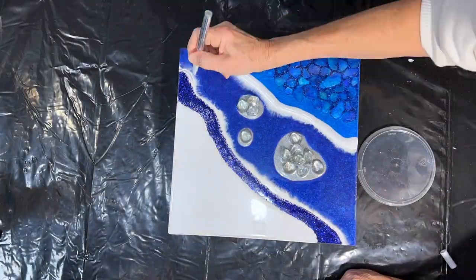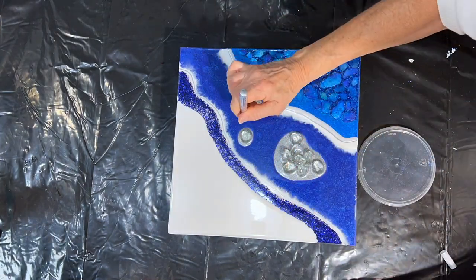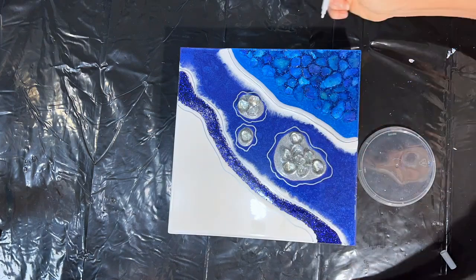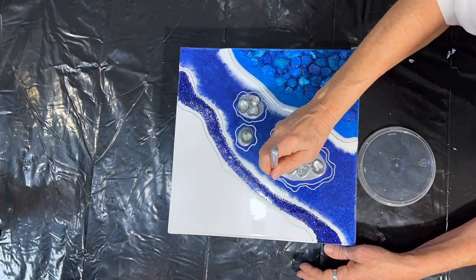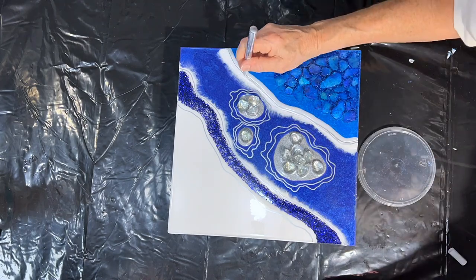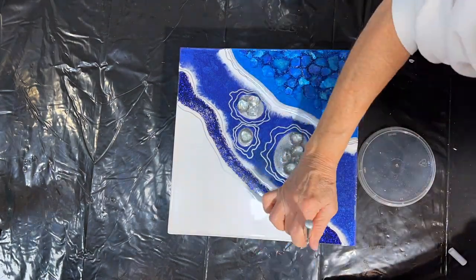Before I do the clear coat, I want to add my lines with my marker. I'll be using the Craft Smart oil-based markers — I like them a lot. This one is their silver: a really gorgeous, bright silver. It accentuates and adds a little more interest to the geodes by adding these lines, and there's no rhyme or reason — you just do what you feel like doing.